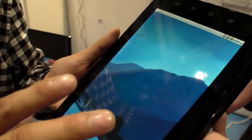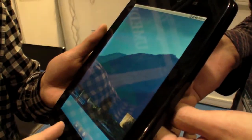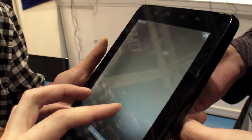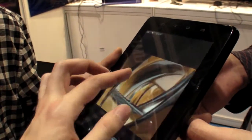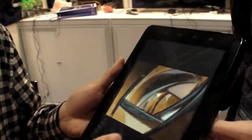The screen is capacitive, 8 inches, with a 4x3 aspect ratio. You can do fast swipes and track quickly, then zoom in and enlarge very fast.